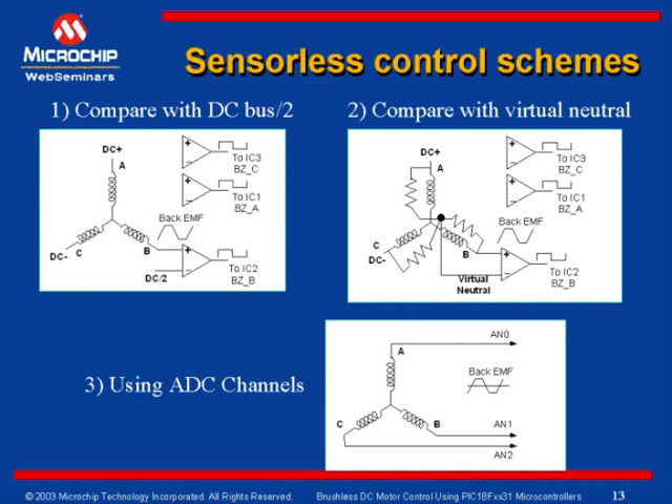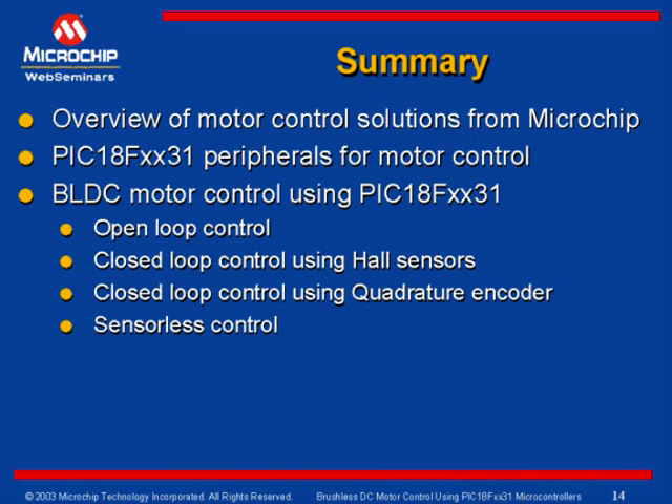This concludes the presentation. To summarize, today we have seen an overview of motor control solutions from Microchip, and we have seen PIC-18FX631 peripherals useful for motor control applications and an overview of PIC-18FX631 devices. We have also seen brushless DC motor control using PIC-18FX631 in open loop, closed loop with Hall sensors, and with quadrature encoders. Additionally, we have seen different methods of sensorless control and different schemes to determine the back EMF zero cross point.